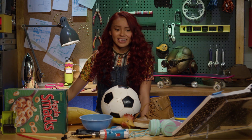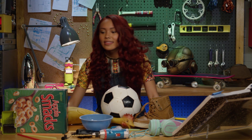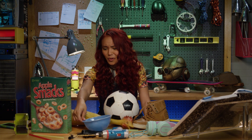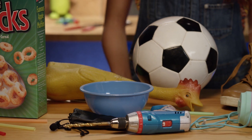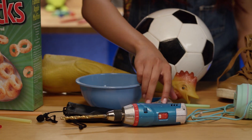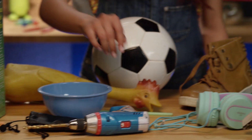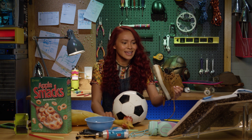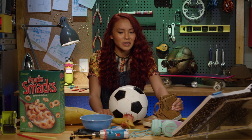Random, I know. Let's see what we have to work with. Cereal, cereal bowl — I do get hungry when I'm working. A microphone, power drill, and... hey, my left shoe! I was looking for this. Now, where did I put the right shoe?